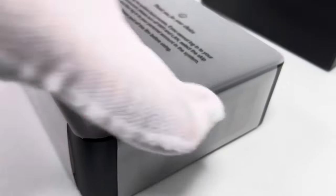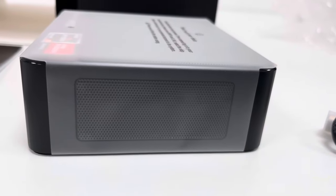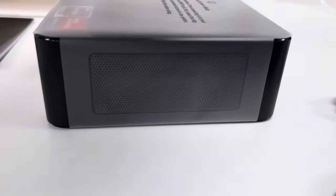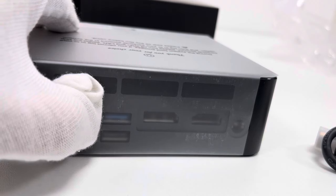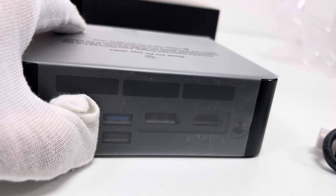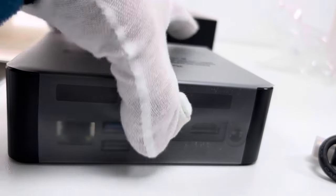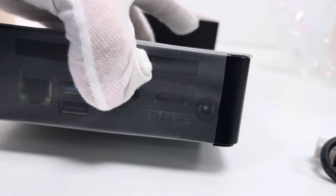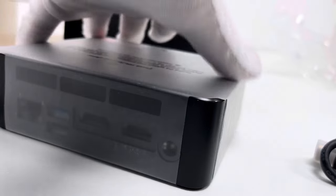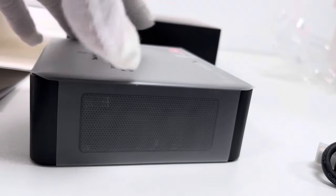On the other side, let's take a closer look — nothing here. Turning to the next side, this is the Ethernet port with 1000Mb supported, USB 3 and USB 2. There are also two HDMI ports and the power plug-in for the AC/DC power adapter. The other side is just for heat dissipation.